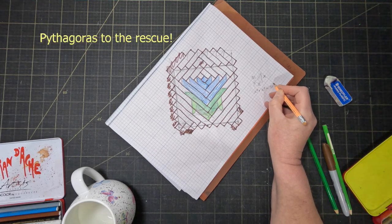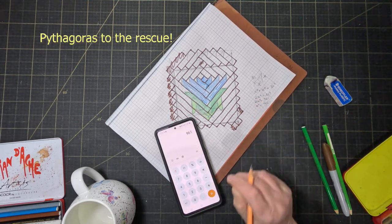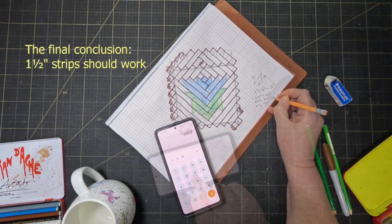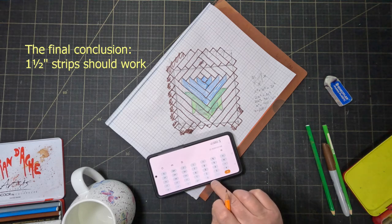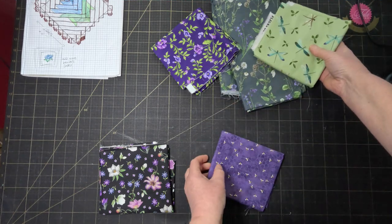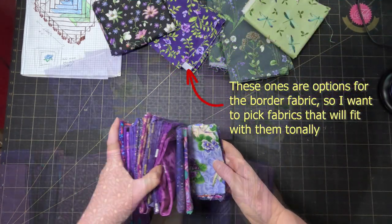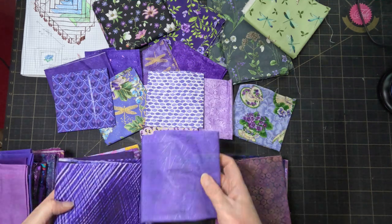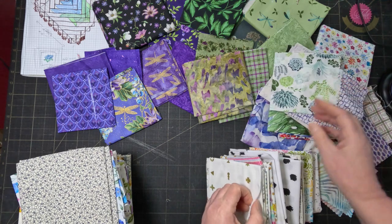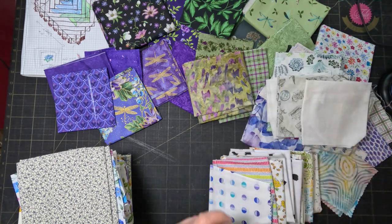Now I just need to work out what size to make the strips. Time to pick out some fabrics. Of course I'm going to make it scrappy so I'm going to want some purples for the flower, some greens for the leaves, and I think to keep it really fresh I'm going to give it a white background — well, low volume at least.